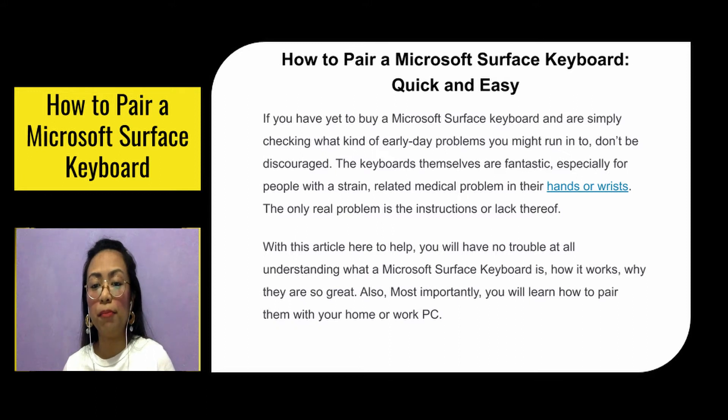So with this article to help, you will have no trouble at all understanding what a Microsoft Surface Keyboard is, how it works, and why they're so great. And most importantly, you'll learn how to pair them with your home or work PC.